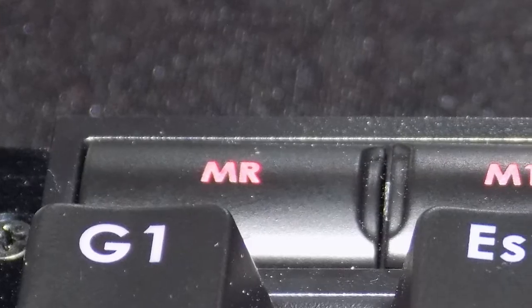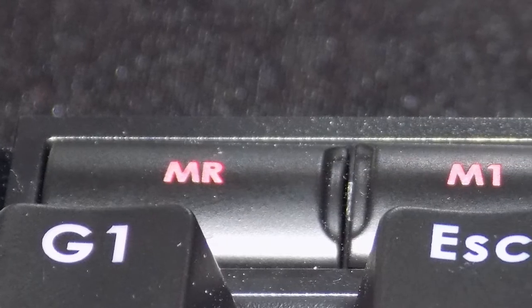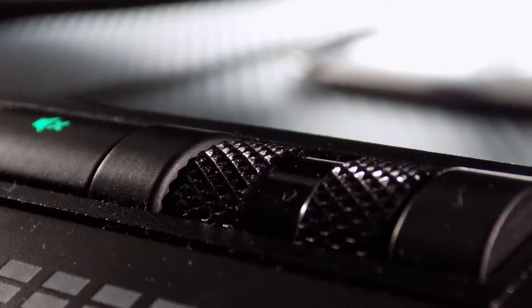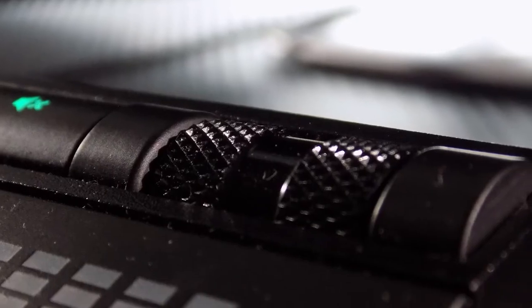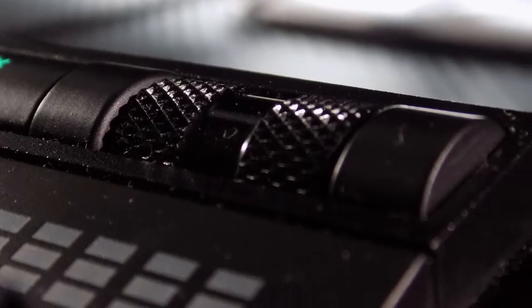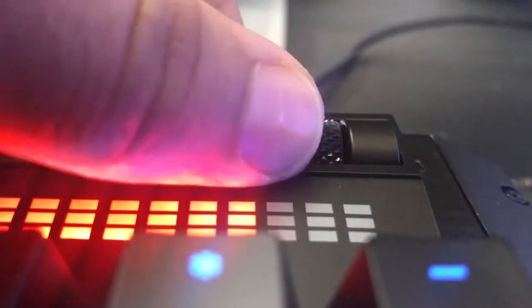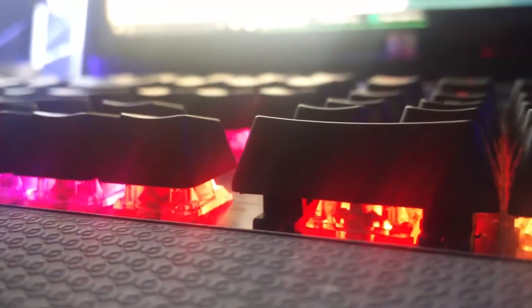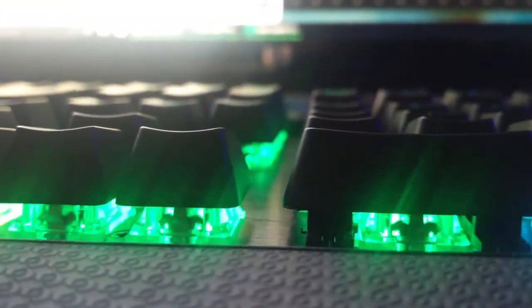Thanks to the macro record button, I can record shortcuts on the fly. The keyboard has multimedia keys on the right side — I've never used them but they're there. Another amazing feature of this keyboard is a scroll wheel to change the volume. It's nicely textured, but what makes it even better is the volume indicator below it, and I just love it. Overall the aesthetics of the keyboard are very appealing to me and I love the 16 million color backlighting along with all the effects.